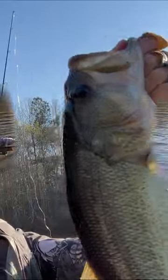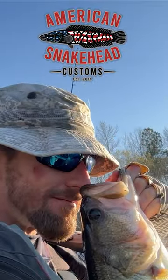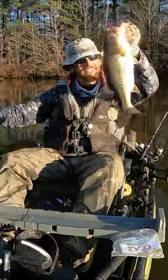There you are. Another absolutely gorgeous bass on the American Snakehead Custom. Oh yeah, that's the stuff. All right, Butte.